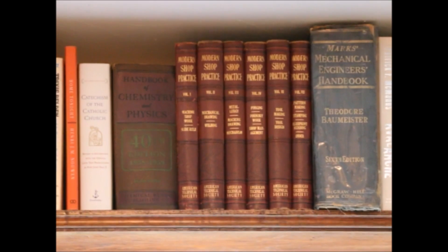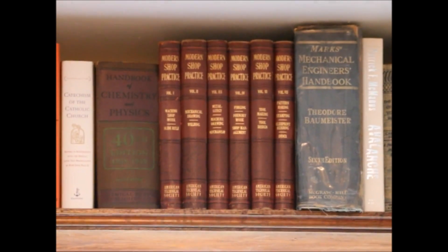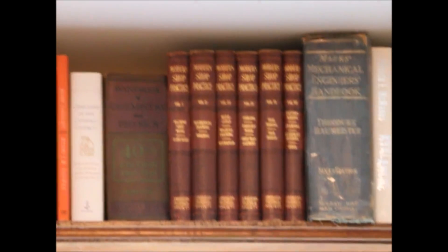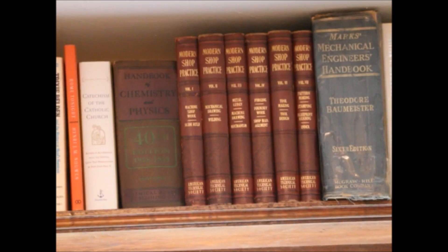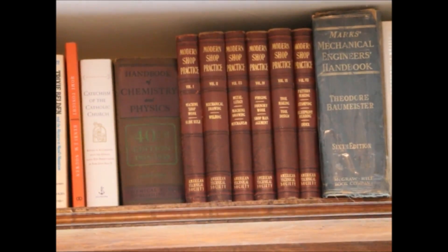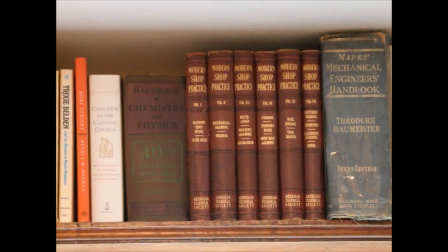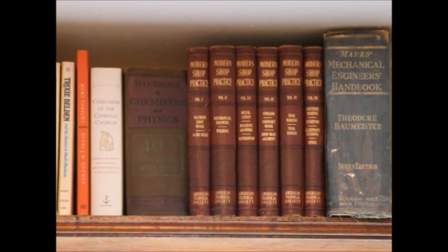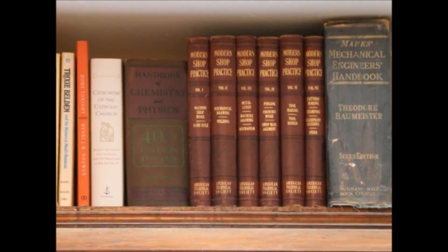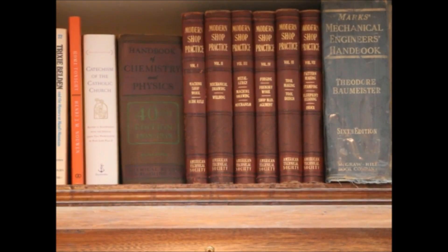Of all the tools that I own that deal with machine tooling, this group of tools is probably the most important. Mechanical Engineers Handbook and Modern Shop Practice. By modern we talk about modern as being up-to-date. These are from the early 20th century and a lot of the ideas actually sprung up in the late 19th century.